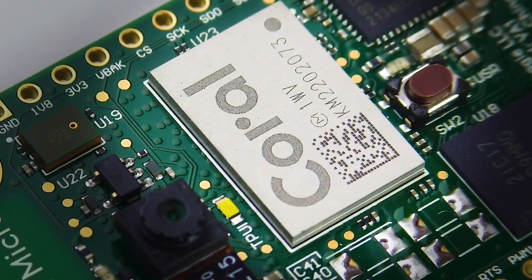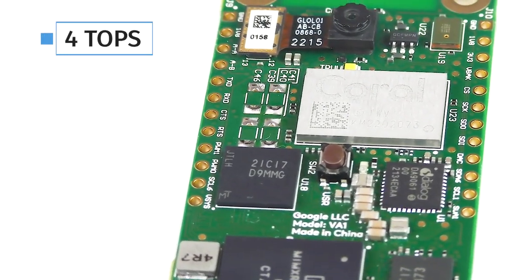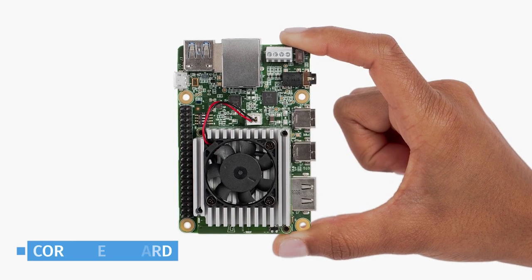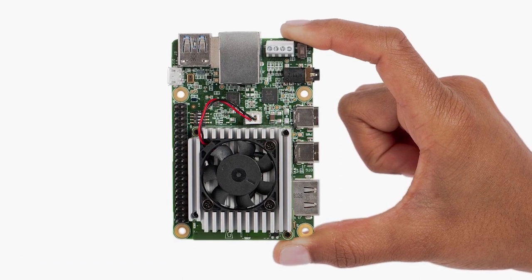This TPU is an ML accelerator module that can handle 4 trillion operations per second, or TOPS, for quantized models. This means the board is much closer in performance to the larger Coral DevBoard than something with a more traditional architecture that relies on only the CPU to perform these operations.